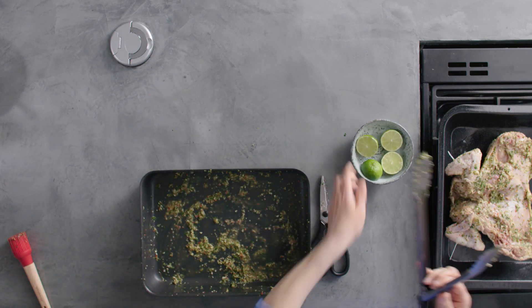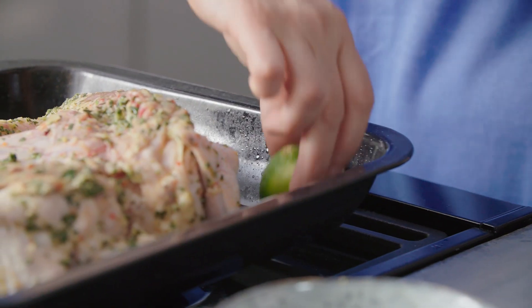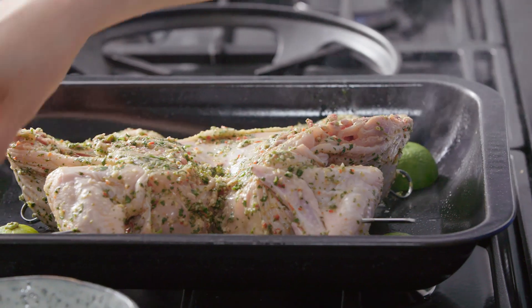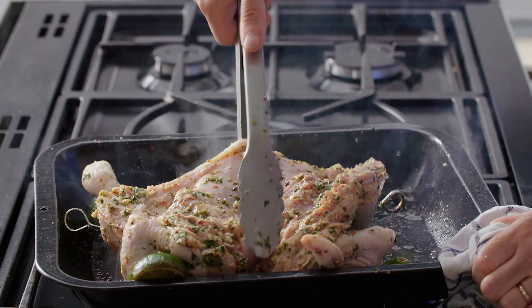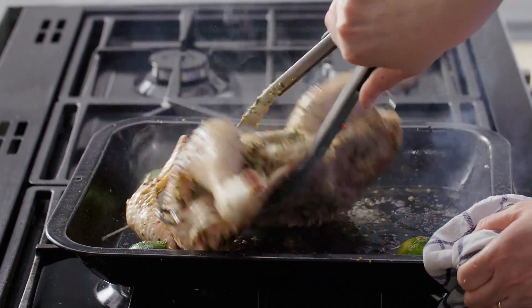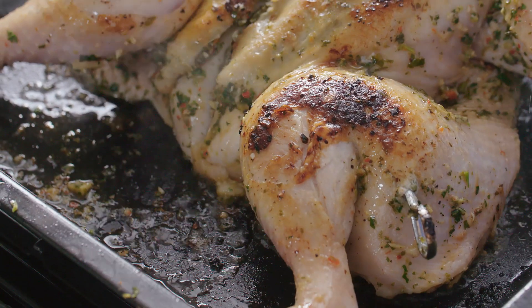Here I've got some lime halves — I'm going to pop those into the tin alongside the chicken. I'm going to give that a couple of minutes to get some colour. The chicken smells fantastic. I'm going to turn it over now and hopefully we'll have some nice browning. Now I'm going to take out those limes because they've caught a little bit of nice colour — I'm going to pop those back in later.